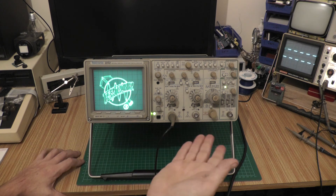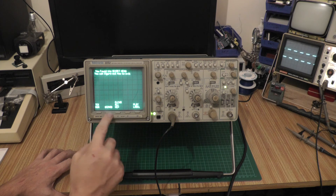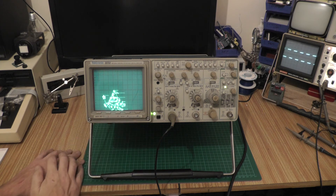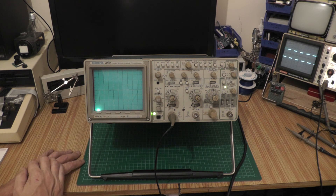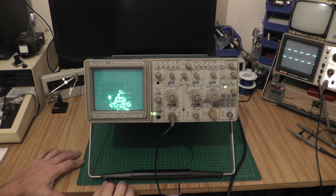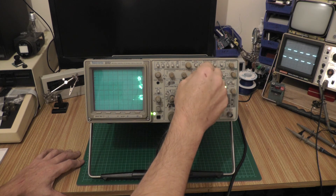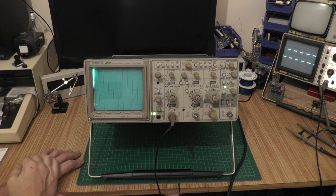One of the reasons I got this scope is to do some vector graphics on it — it's got XY mode and a Z axis on the back. There's also the Wizard option, which draws a little Tech Wizard character that eventually starts moving across the screen from left to right. I can actually move him around — he just flies backwards and forwards across the screen. The Tech Wizard is apparently mentioned somewhere in the Tektronix manual.